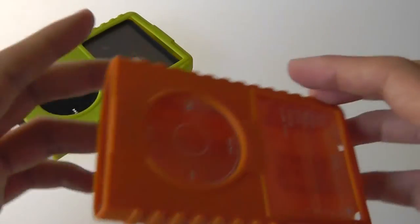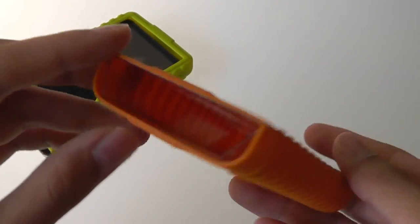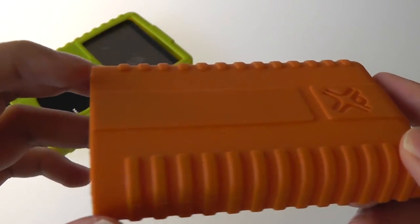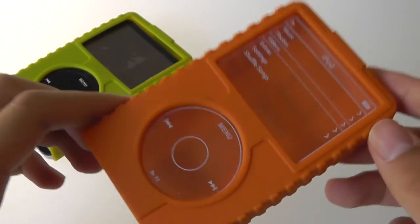Perhaps in a second generation model, the company could consider adding some kind of flap. It certainly makes installation easier without a flap, but at the same time, it's not as secure as I would have wanted it to be. On the back, it looks like there is a slot for some kind of belt clip, but actually that's just for decoration purposes, so it's overall a pretty clean presentation across the board.